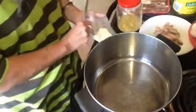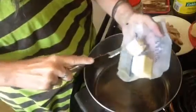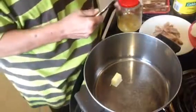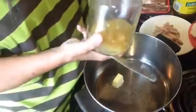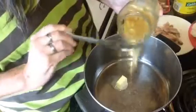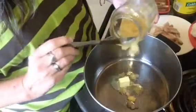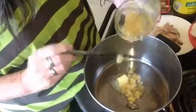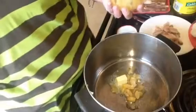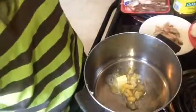First we're going to add butter — you can use margarine — about a tablespoon, and just put it in your pan to start melting. This is my garlic and I'm going to put just about a tablespoon. It all depends on your preference on how much garlic you like, and I like garlic.